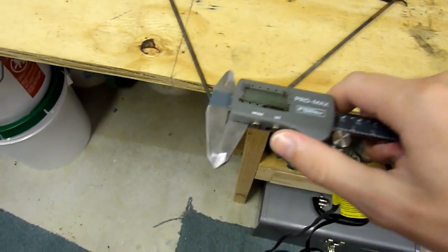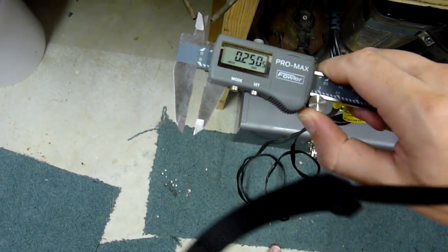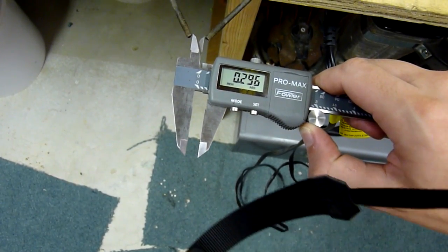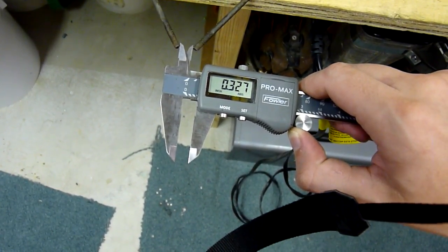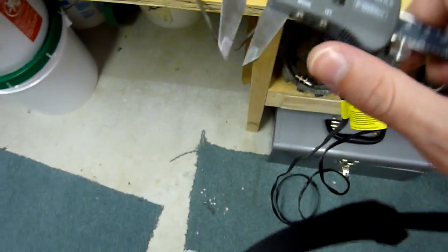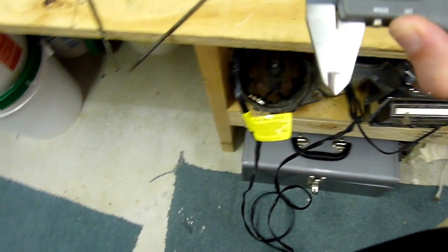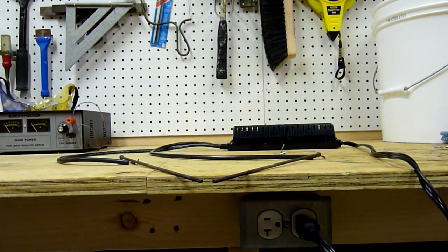I'm going to show you here with my electronic caliper. This gap here — it'll jump this more than easily. I have it set a little bit closer together than usual so I can show you how it'll re-strike itself when you blow on it. This is 0.327 inches, about. So it's a pretty respectable gap. I'll set the camera down and turn it on, and you'll see it'll easily jump that gap.